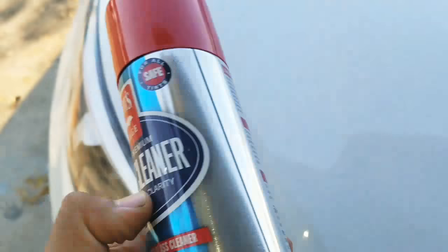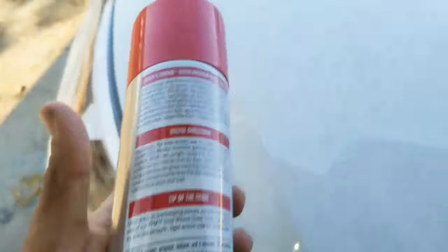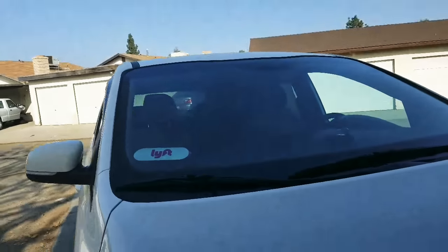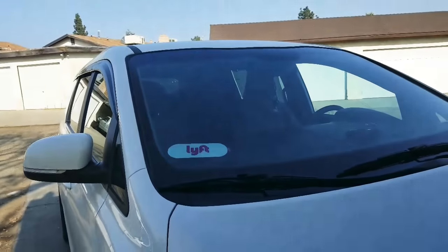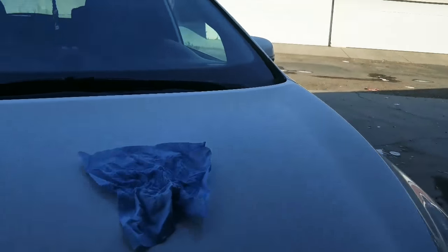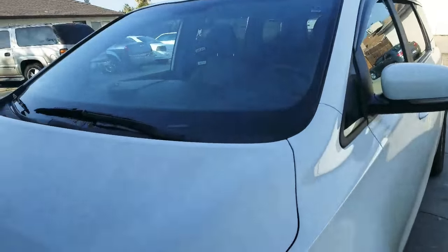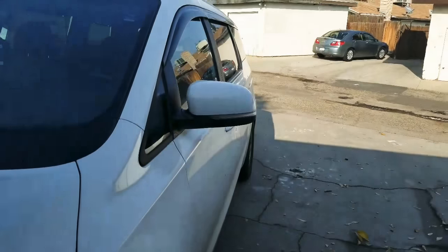All right guys, so I finished using this product and it works good. I did the front windshield and also did the glass from the inside. I wasn't going to go all the way around, but I was thinking, why am I going to do all that when I still need to go wash my car? So I'll go wash it and then I'll finish putting on the rest of the glass cleaner on the driver's side windows.